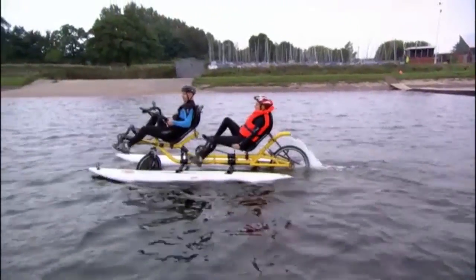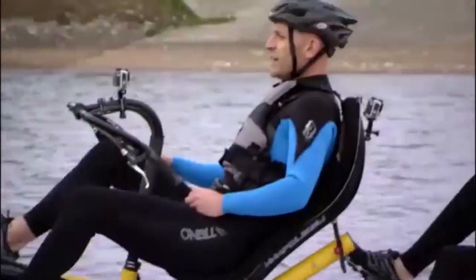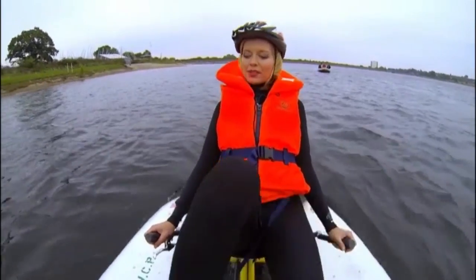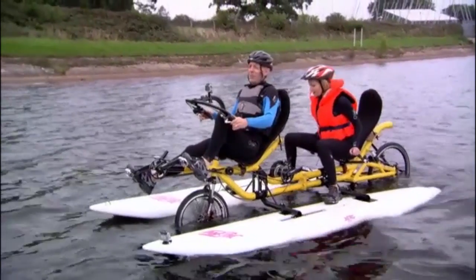Everything was going swimmingly. In fact, it was going so well that Rachel decided she'd like to have a go at the helm, piloting our wonderful creation. "I wonder if we could swap? Let's try and swap." "I'll put the brakes on!"